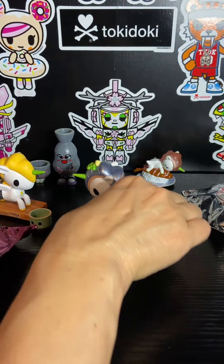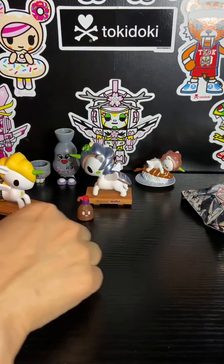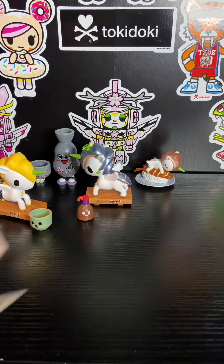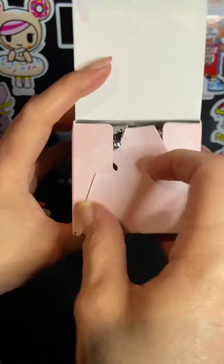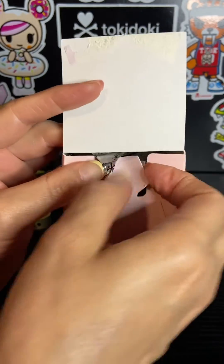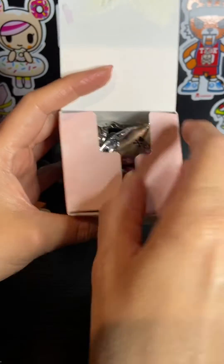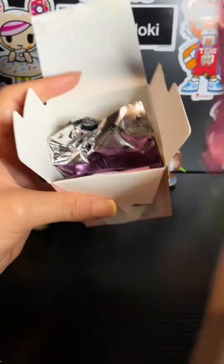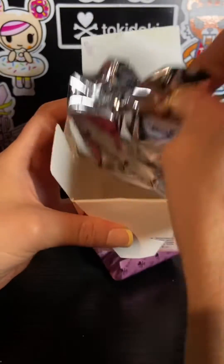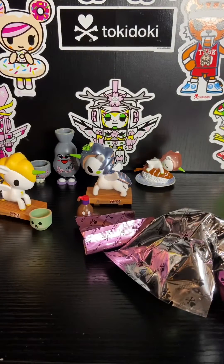All right, so we have one more left. What do you think of this collection? I think it's really cute. I'm super happy because I love the Japanese-themed Tokidokis — those are my favorite.